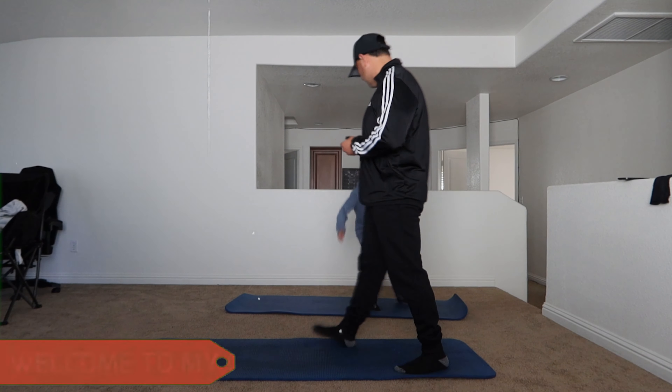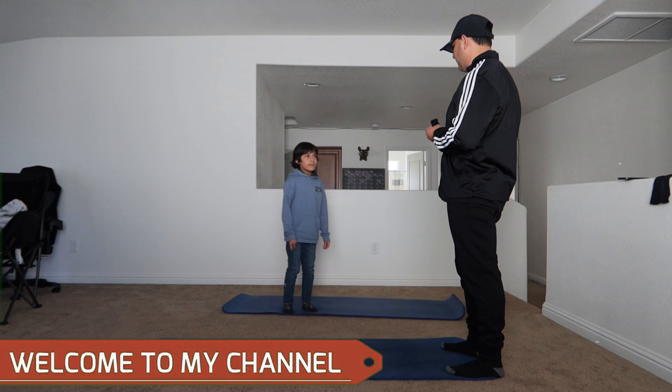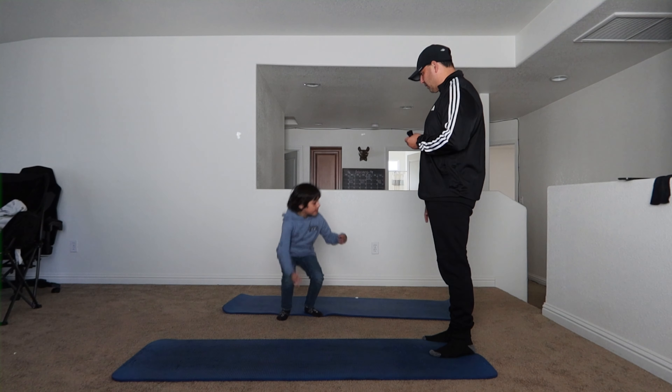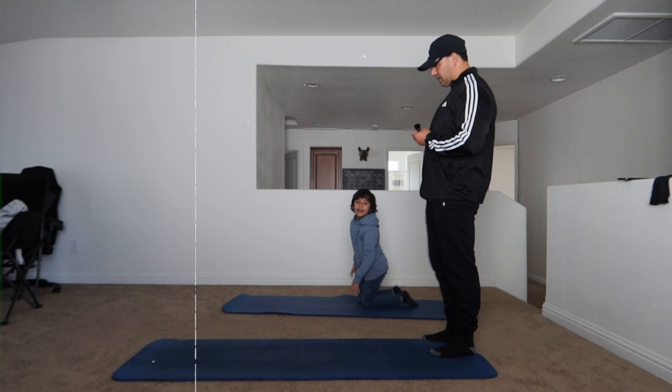We're going to have a little bit of fun right now with my son, Ezekiel. Ezekiel, are you going to be doing some videos with me? We're going to do a follow-along workout real quick. It's only an eight-minute workout. Eight minutes. Are you ready? It's simple.